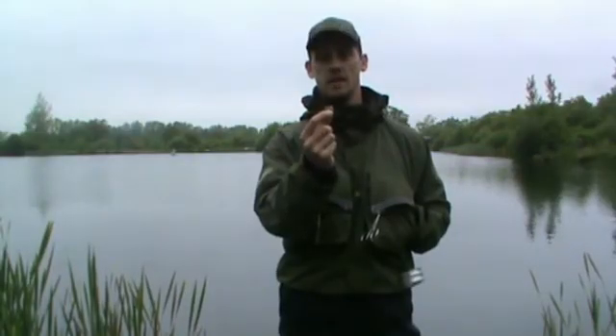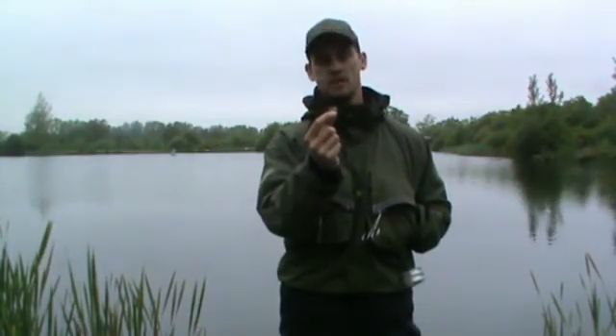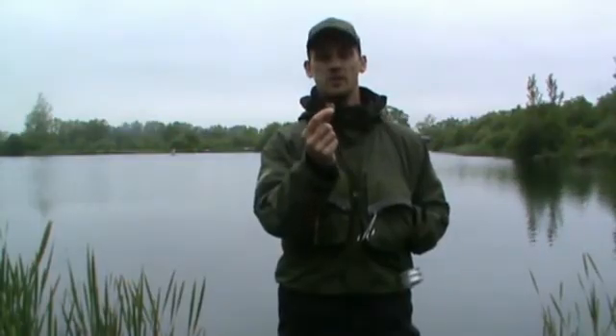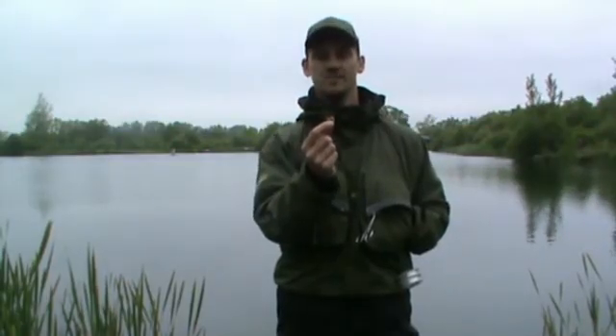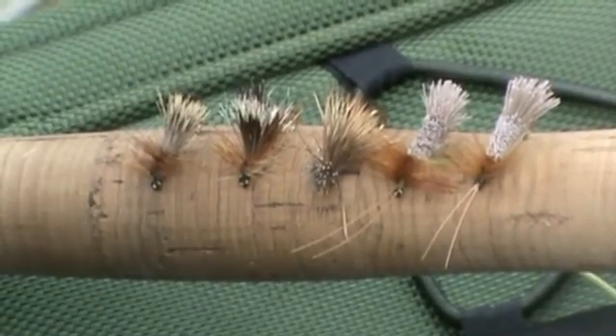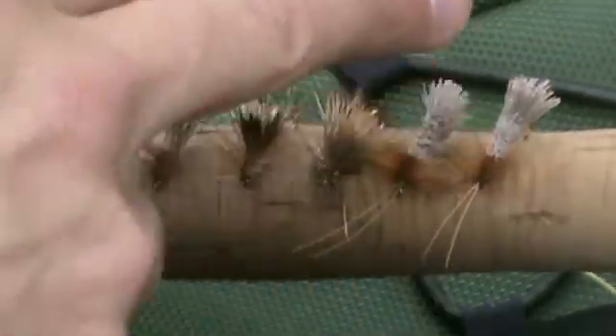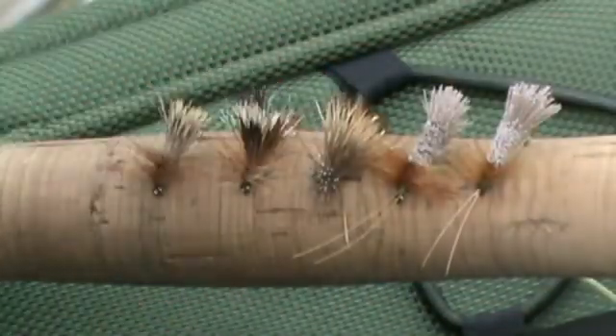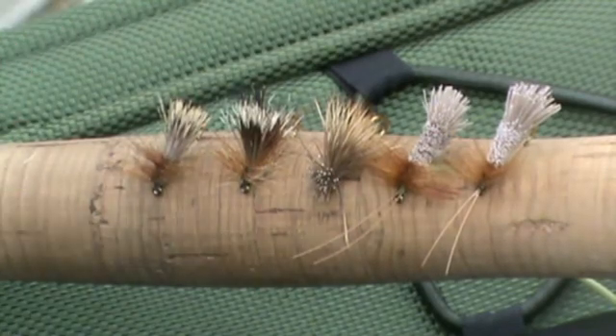So pop this on with your floating lines towards the end of the day as these flies start skating the surface, and you shouldn't be far away from success on a dry fly. Here we have a variance in the patterns — some with a full deer hair body, some with deer hair heads as well — all to gain fantastic buoyancy when fished in the hours of dusk.